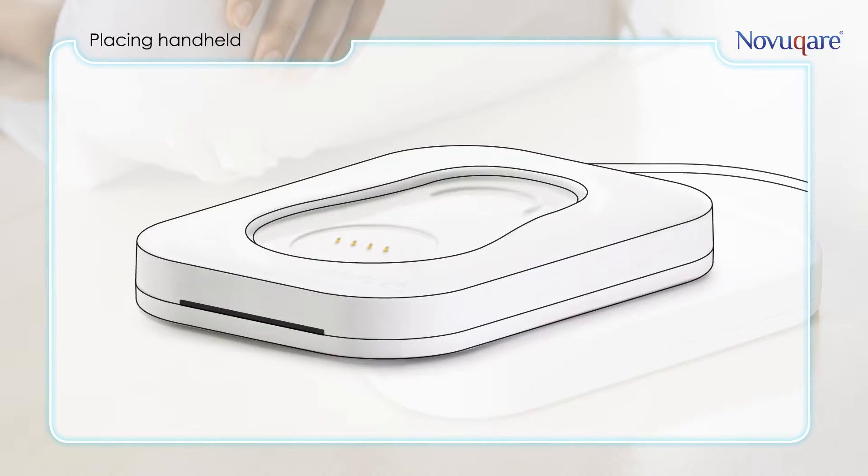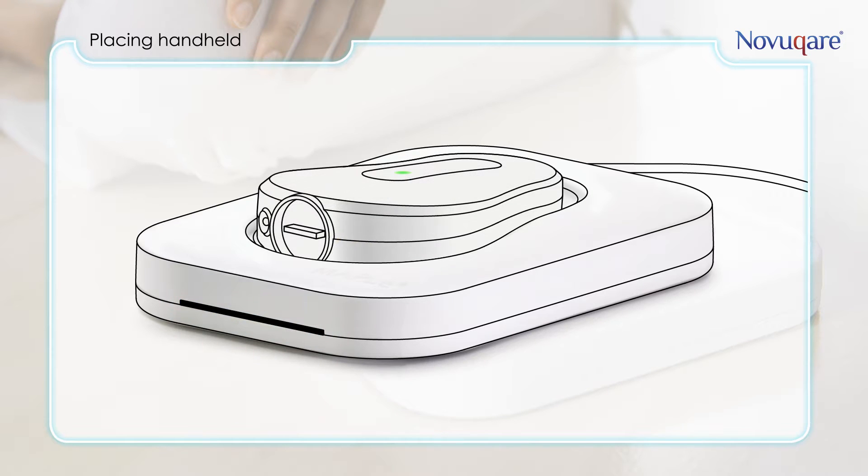If you place the handheld on the docking station, the docking station will blink blue, indicating that the handheld is charging. If the handheld is still on, it will shut off automatically before starting to charge. Also, be sure to disconnect all cables from the handheld before charging. If the handheld is fully charged, the docking station will stay blue.